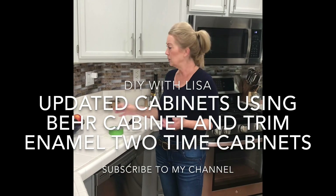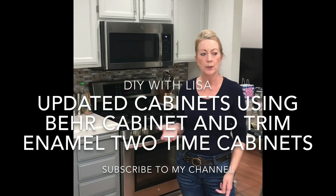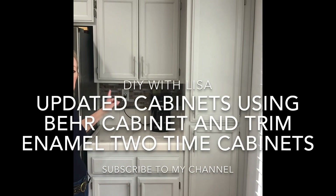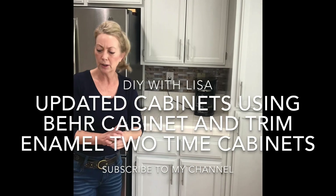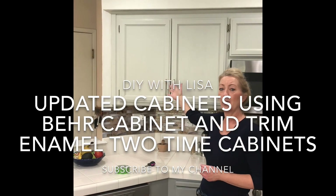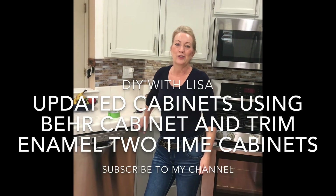Thank you to all of you who have watched this video. This is a two-day project, though you could take a little longer if you want. We were fortunate to have sunshine to help things dry. This is the Dolphin Fin gray — Behr paint, specifically for cabinets and trim. I love the color. I was going for a modern farmhouse look. We did a two-tone with Creek Bend gray on the bottom and Dolphin Fin on top. Thank you so much — please like my channel and subscribe for more projects. This is Lisa.